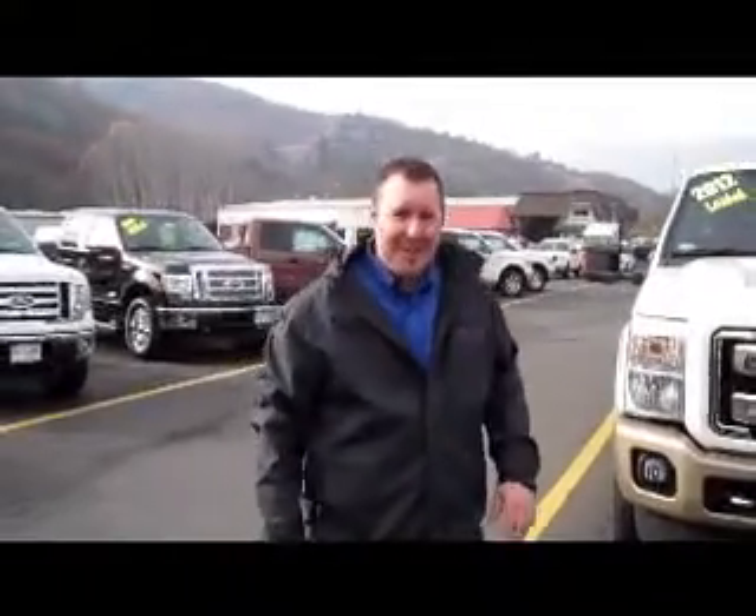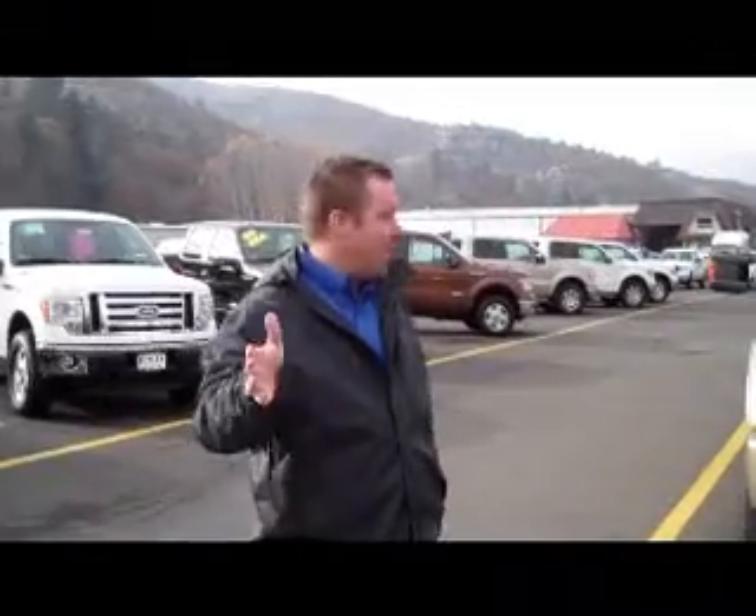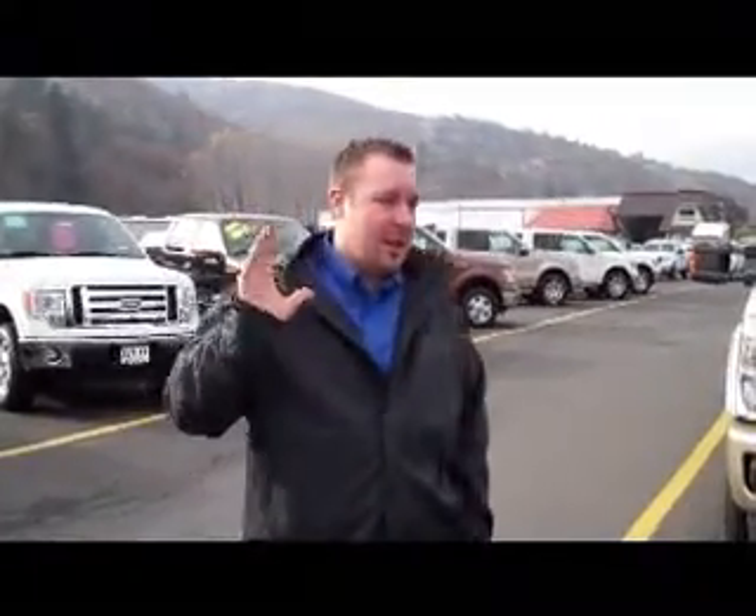Hey guys, Joel Nickerson here to tell you a few things about the Ford 2012 Super Duty. We've got Shannon Young behind the camera, and I'm going to go over and hit on a few things you may or may not know about Ford.